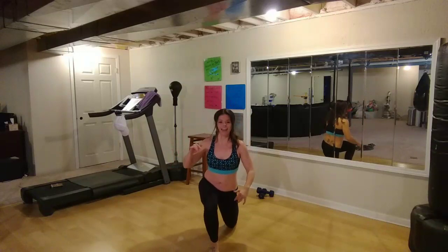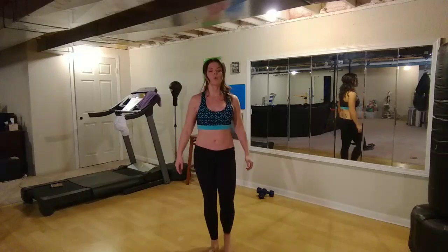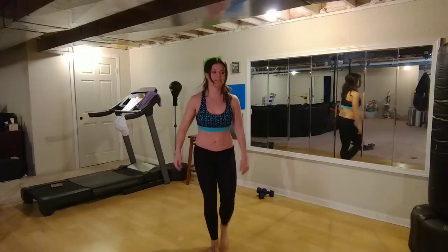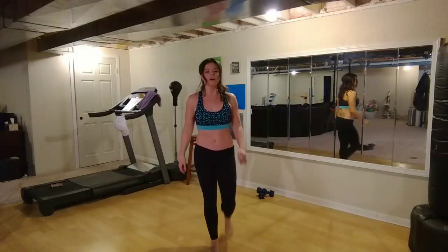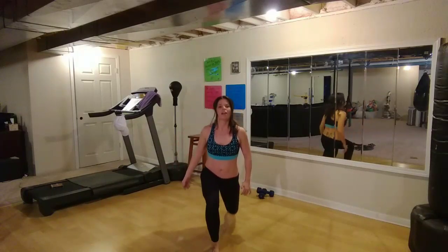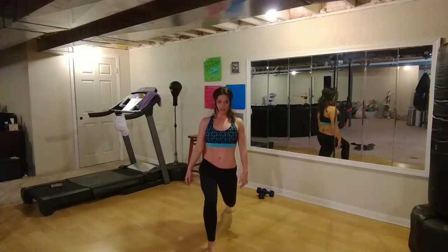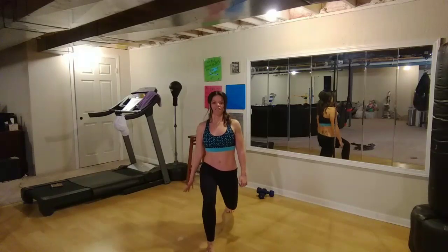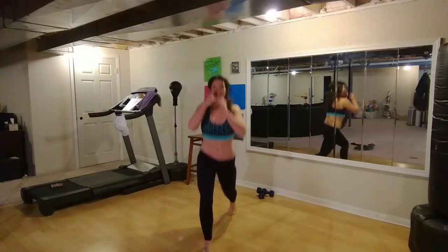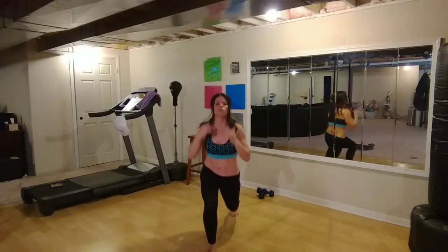Other side — holy cow. Down to the ground and up. Keep breathing. Weight into that heel. Five more — five, four, three, two, and one. Go back down — knees are going to stay off the ground a bit. Pulse it here. Weight into that heel. Stomach tight. Five, four, three, two, one. Hop it up — come on. Ten, nine, eight, seven, six, five, four, three, two, and one.